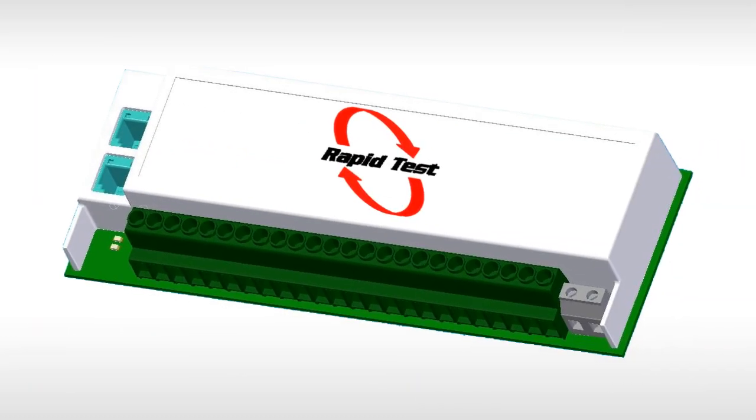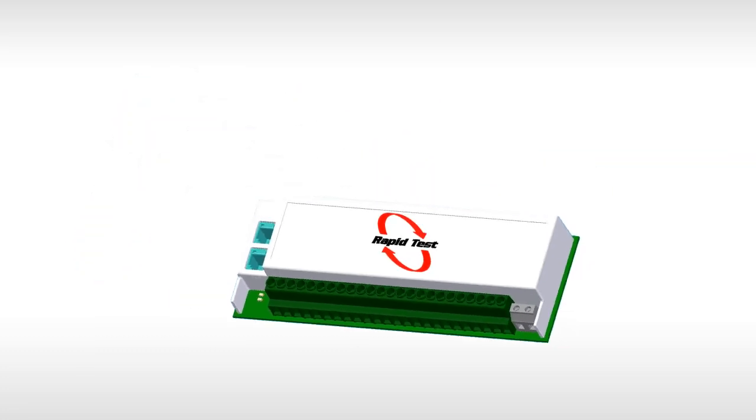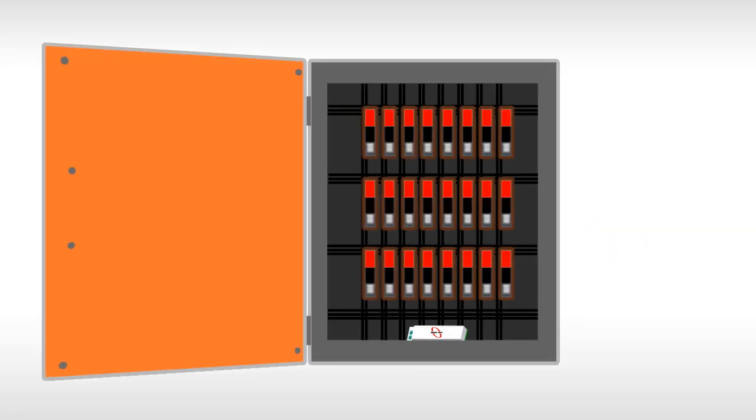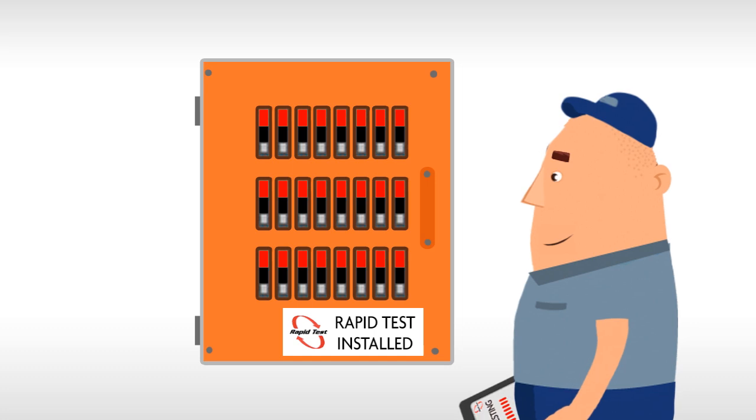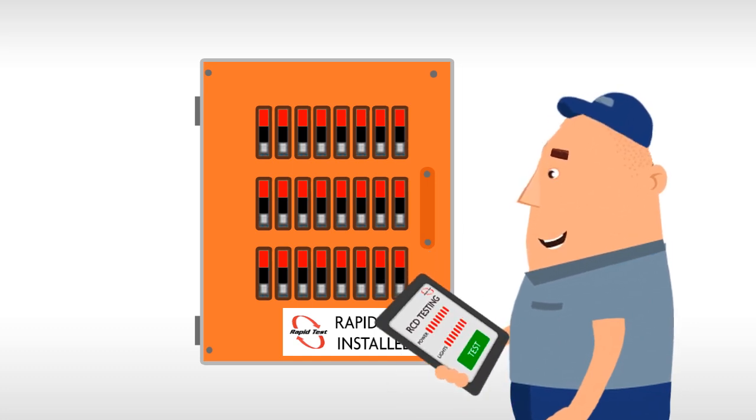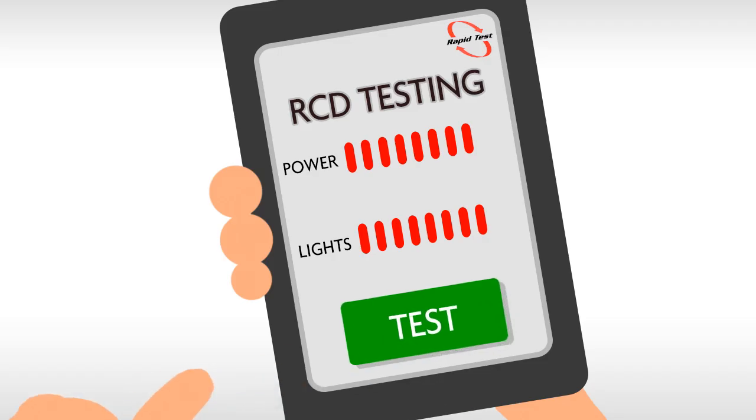This is why Rapid Test was developed. It's a simple add-on to your switchboard that enables us to test every single RCD without touching a wire and then provide your test results instantly and whenever you need them. So now you can test all your RCDs cost-effectively and even test your lighting RCDs without the cost of a qualified electrician.